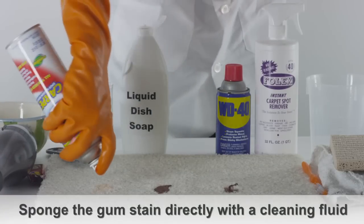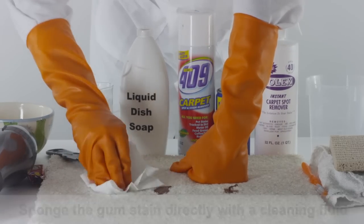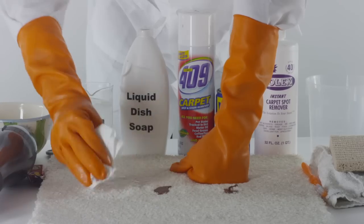Sponge the gum stain directly with cleaning fluid such as 409. Cover the gum stain with a clean white towel or rag to soak up any remaining liquid and continue patting dry.